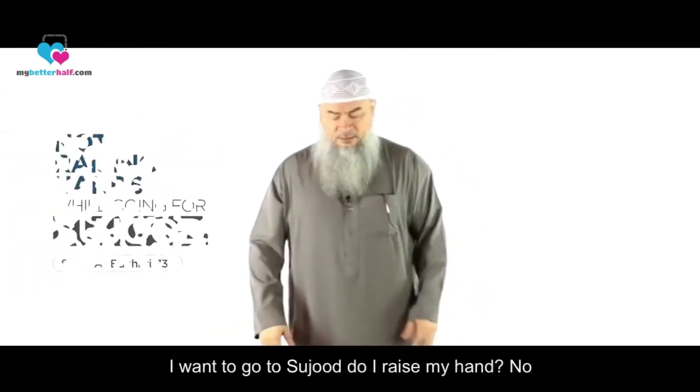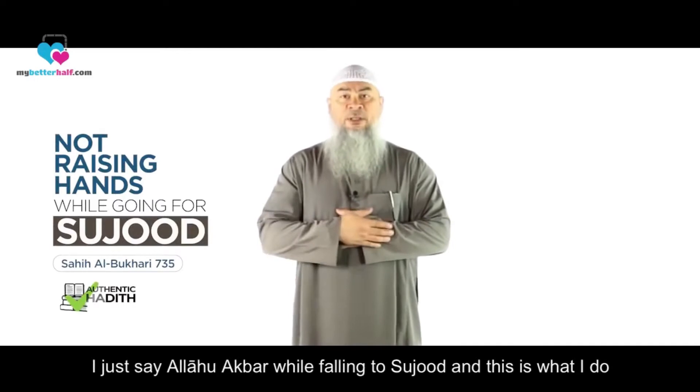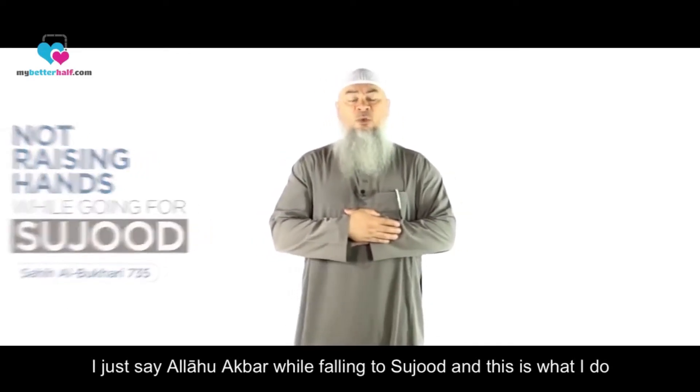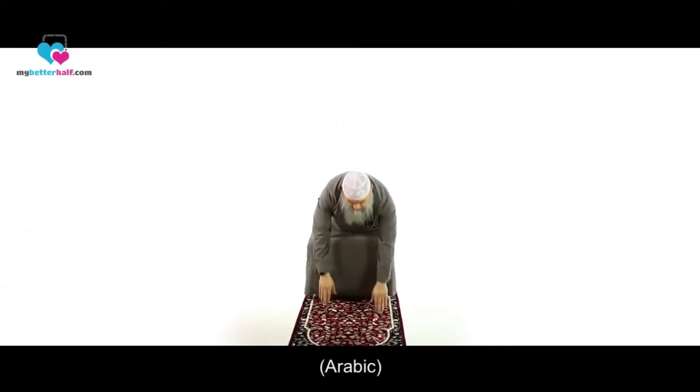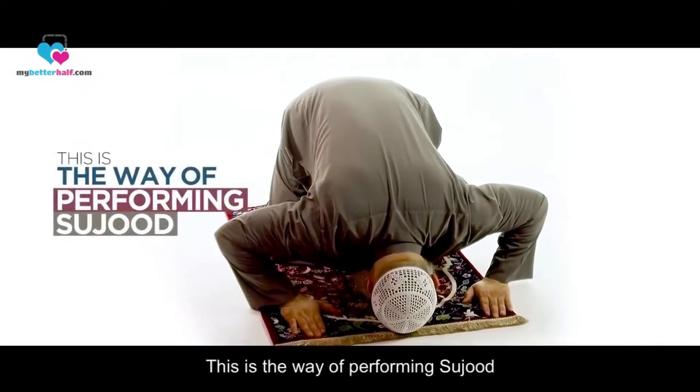When I want to go to sujood, do I raise my hands? No. I just say 'Allahu Akbar' while falling to sujood. And this is what I do — Allahu Akbar. This is the way of performing sujood.